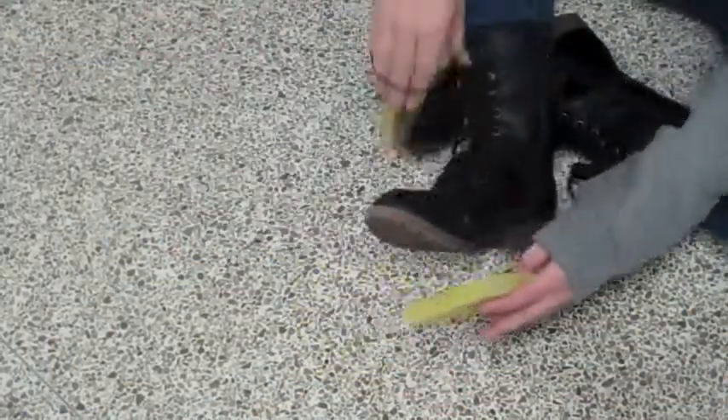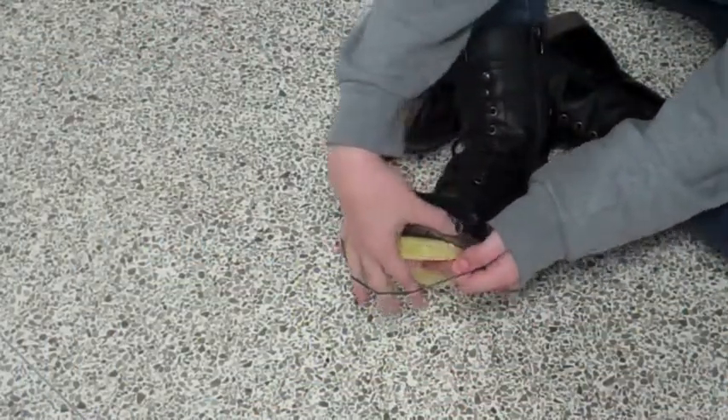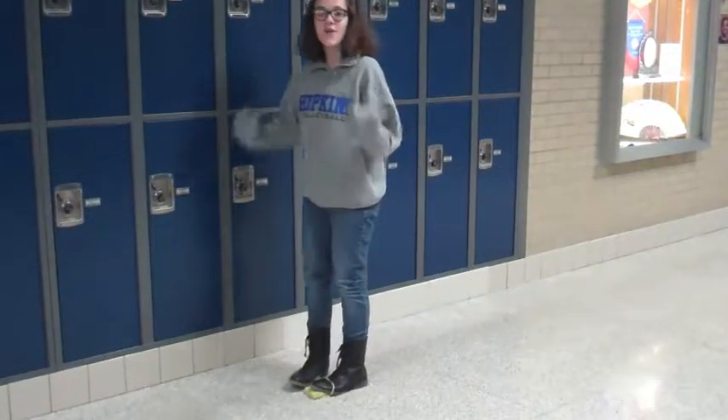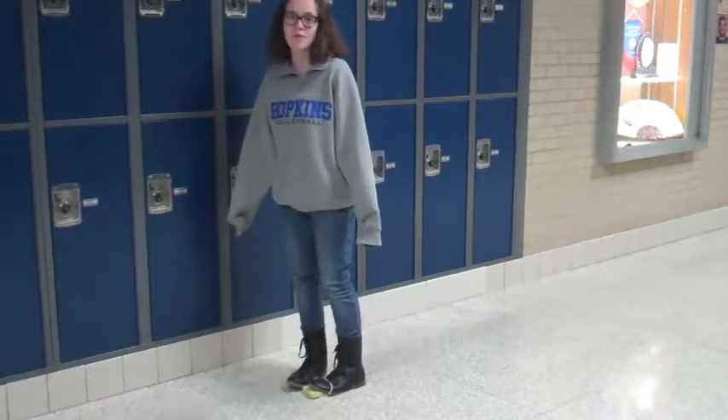The Spoot is an easy to use device. You simply strap the Spoot onto your shoes and walk. You don't even have to take the time to clean the floor anymore.